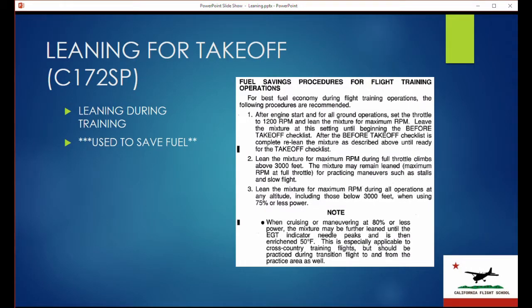The training chapter in the pilot's operating handbook talks about leaning for taxi: advance the throttle at 1,200 RPM and lean the mixture for maximum RPM, then taxi like that. It also reiterates that the mixture is lean for max RPM during full throttle climbs, but only above 3,000 feet. Any operation — including those below 3,000 feet — can use the lean mixture for maximum RPM, but only if you operate at 75% or less power.